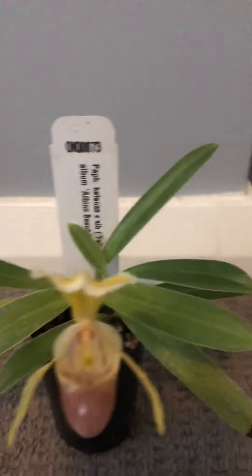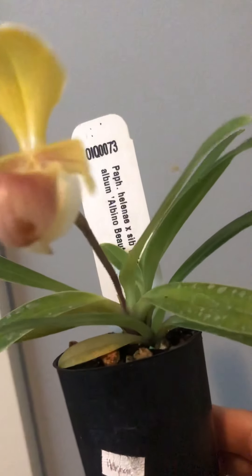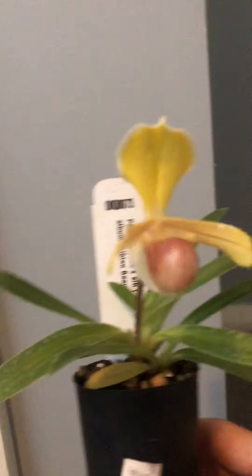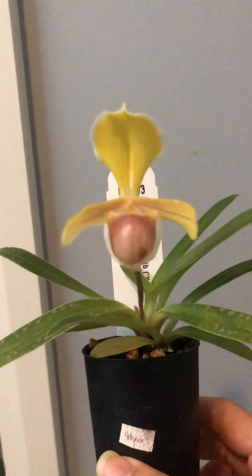There is more than one plant in here — it's a multi-growth plant. This is the main plant, and there are how many growths... one, two, three, four. So this is actually a species plant, a species Paphiopedilum.